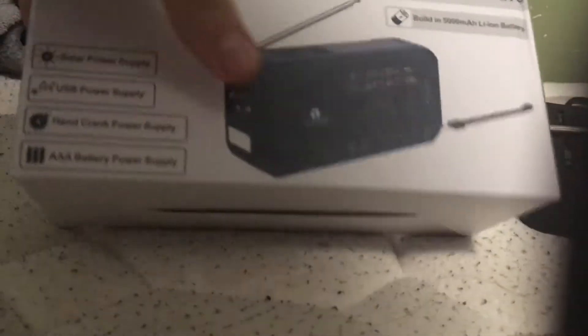Alright, very professional unboxing. So here is the 10-roop weather radio in the box. Give me one moment while I open this box — I'm just gonna haphazardly open it.